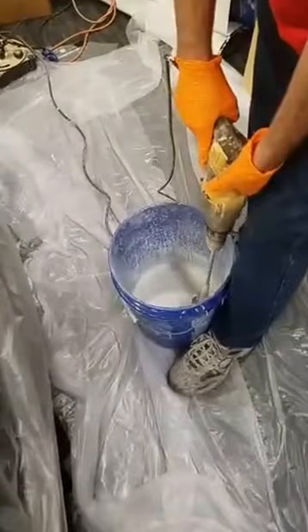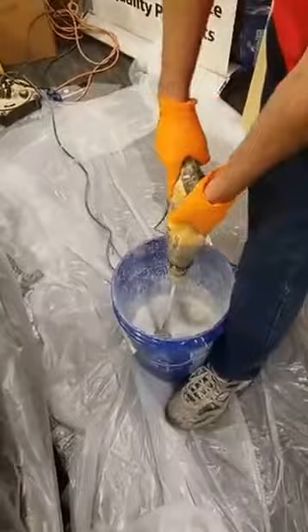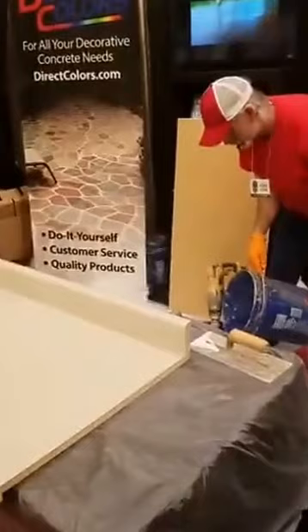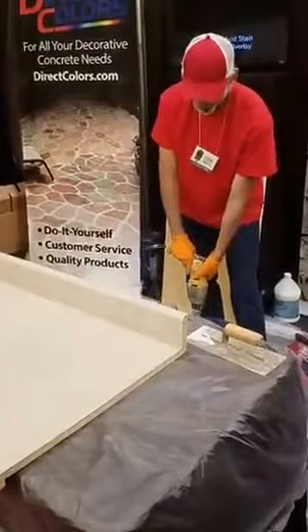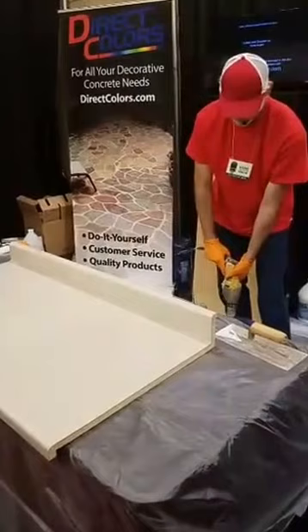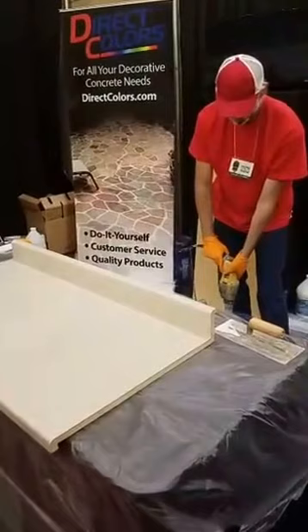Let's get a close-up of that mixing. You want to be thorough — three to five minutes of mixing is necessary to make sure it's properly combined before you attempt to apply it. Our most popular colors of concrete pigment for countertops, both indoors and out, are first blue, then black, then gray. Make sure you get the bottom of the bucket and the sides — kind of like baking a cake — if you don't stir it long enough you get crumbles in there, not something you want when you're applying this.